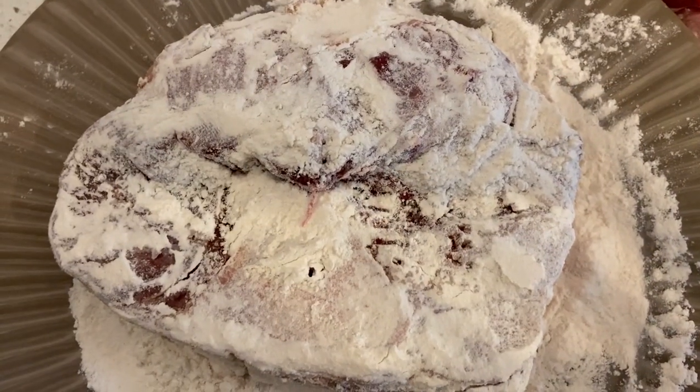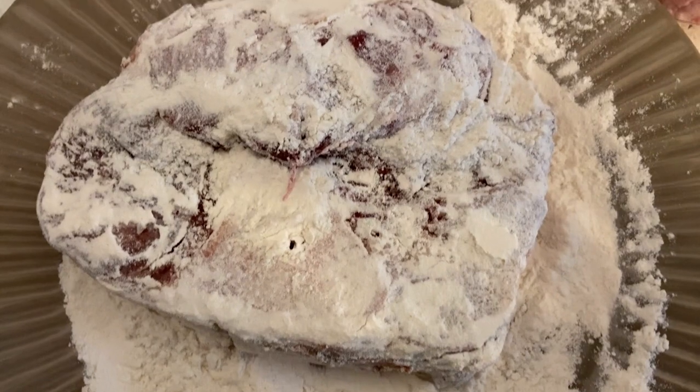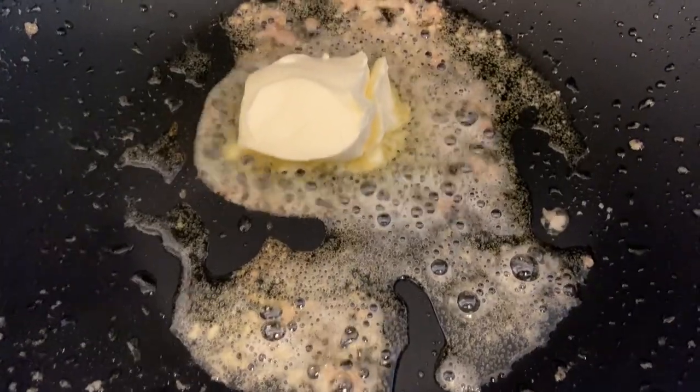You're going to want to flour your shanks first — both sides and the end pieces have to be all floured up. Then heat up your butter with some oil.